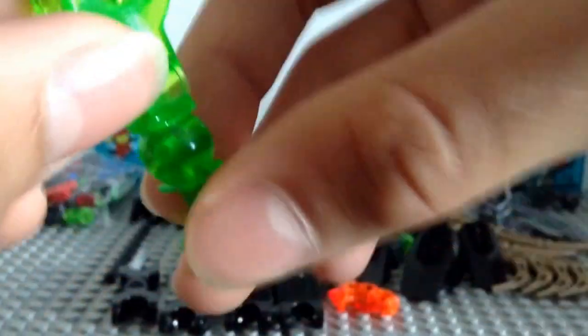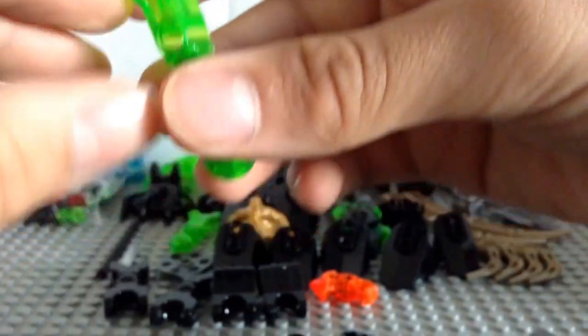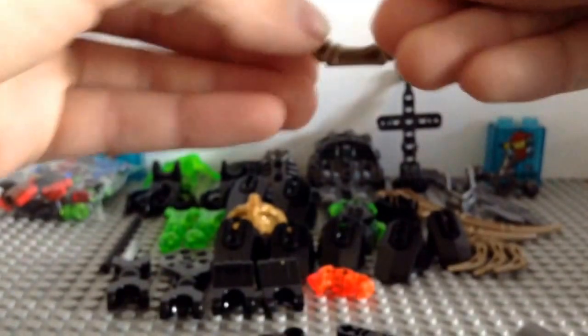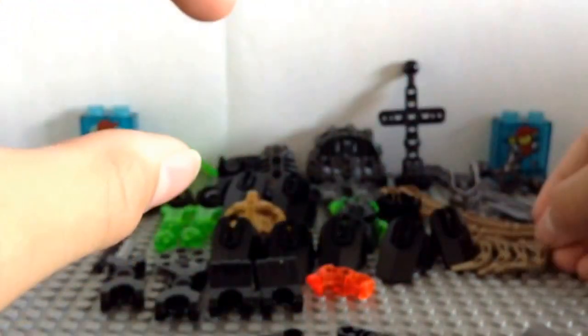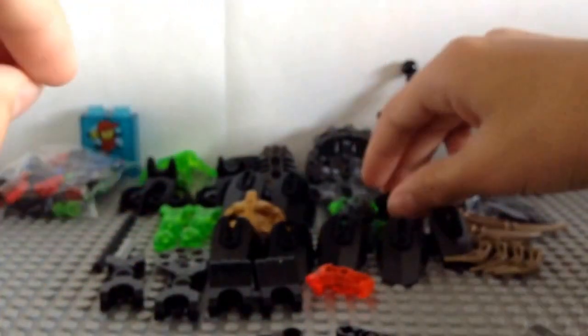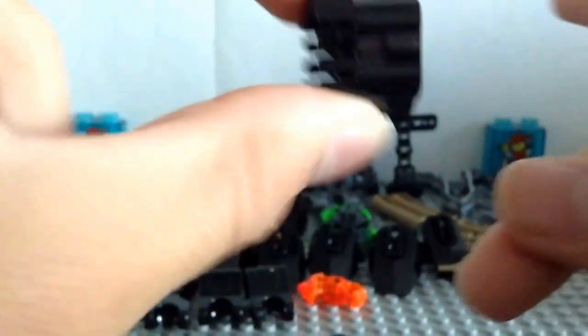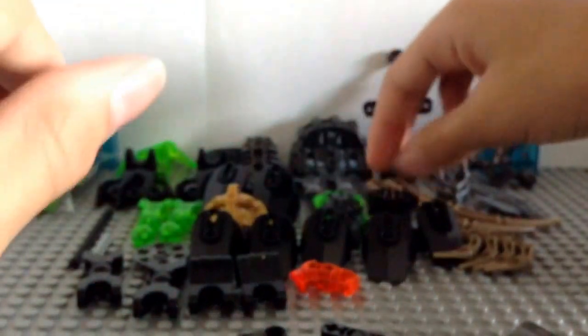These bone pieces I believe are also in a new color — they're in trans jungle green, which is what I call it. We got two of those. We've also got more of these recolored-type pieces — four of these, the tiny ones, which are the smaller versions of the larger ones. I believe those might be new recolors as well. And this piece — I'm not too sure, but it's a new recolor for Bionicle, though it might have appeared in some Star Wars sets already. I'm pretty sure it is new to Bionicle though.